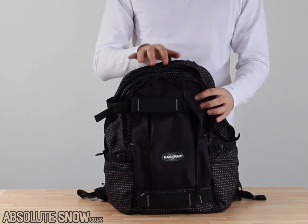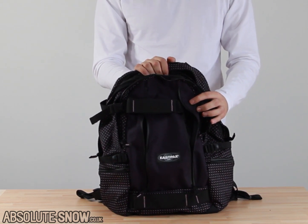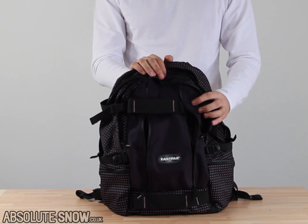26 litre capacity, so lots of space for all your stuff. If you've got all your books for uni, or if you just want to pack it full of gear to go to a mate's house, it's going to have plenty of room in there for all that stuff.